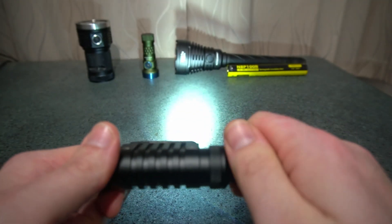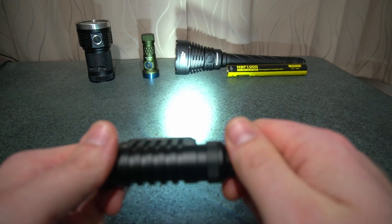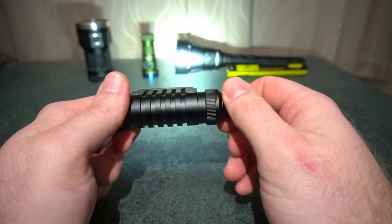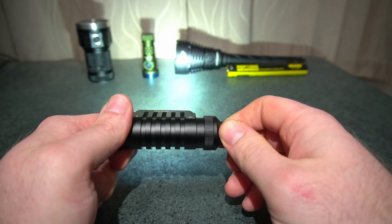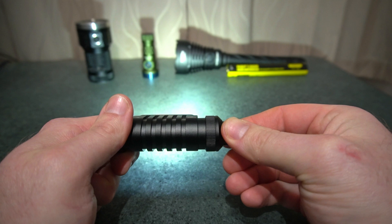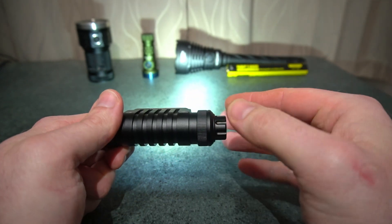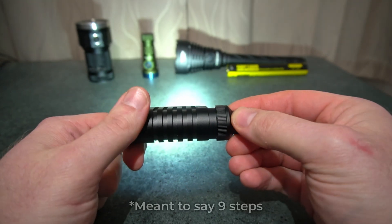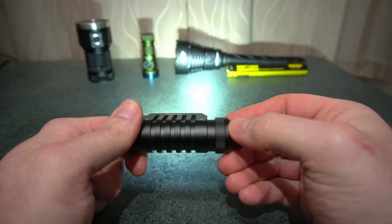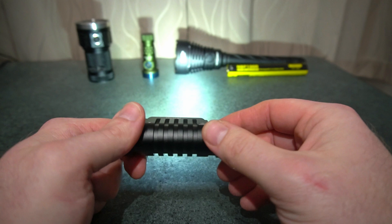If you turn the dial forwards it goes all the way to the spot, and if you rotate it back it mixes in the flood and turns the spot off. This adjustment is not actually smooth — it's got about 11 steps, with four steps each side and one in the middle for an equal mix between the LEDs.